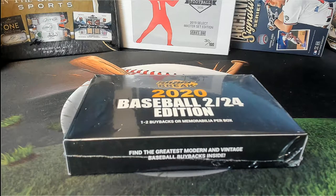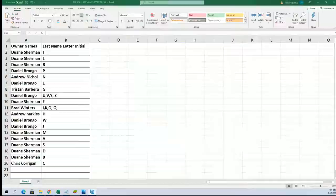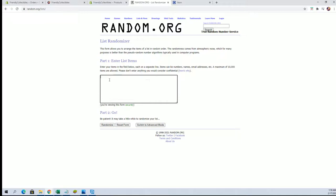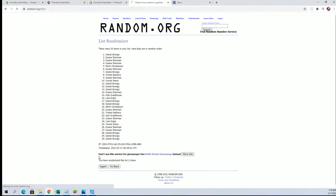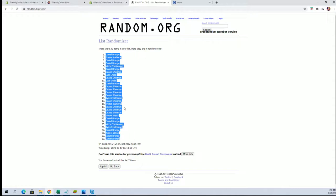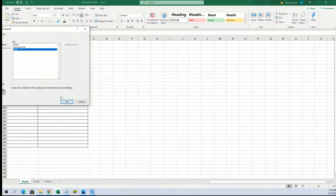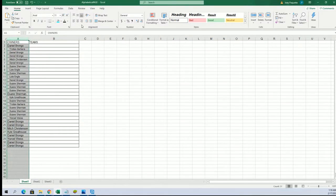Alright guys, it's time! 2020 — this is Super Break Baseball number 135. Good luck guys, thanks for joining. Let's see what it all looks like. Kyle G to DS, let's get it — 30 flip names and team seven times each. Daniel B to Daniel B.